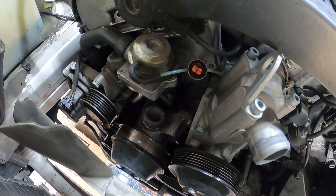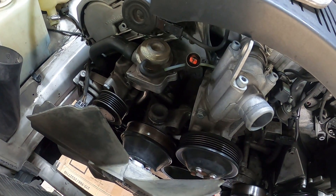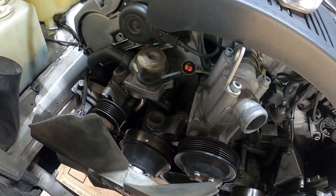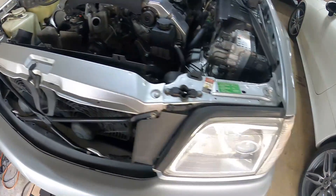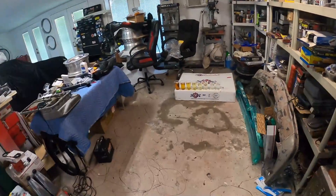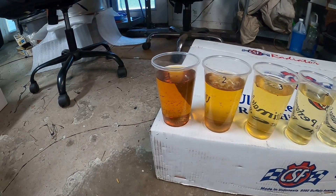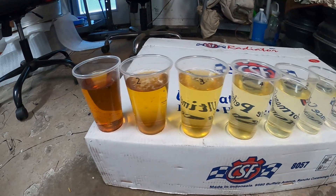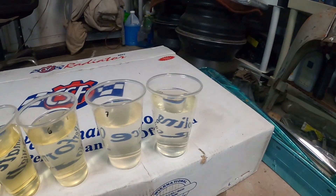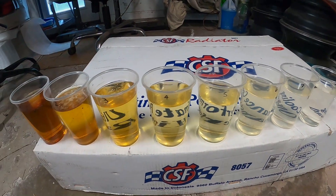Once that's done, you start the car and go through several cycles of mixing the distilled water with the old coolant until the color of the fluid that comes out is as clear as the distilled water. Here in the garage you can see the coolant I started with on the very left — it's sort of an orangey gold — and as I kept flushing it, the coolant became more and more diluted until the very last sample, number eight, is clear. That took about 12 gallons of distilled water.